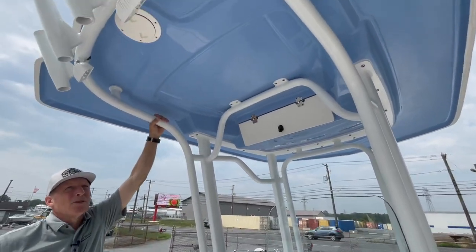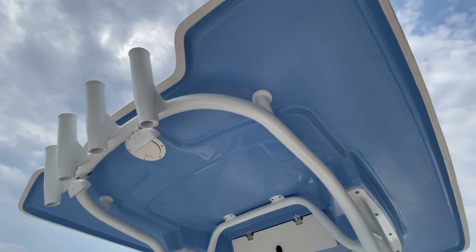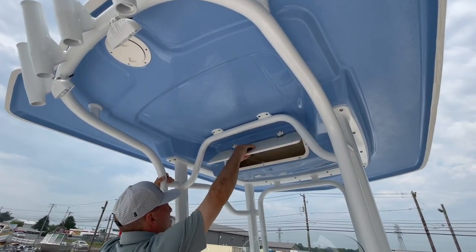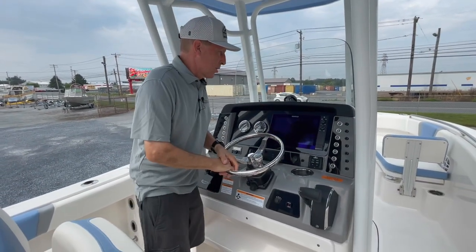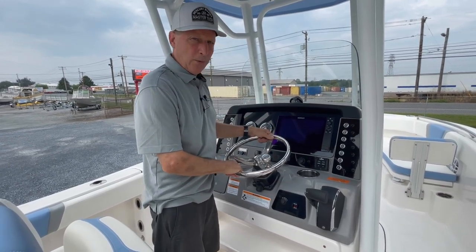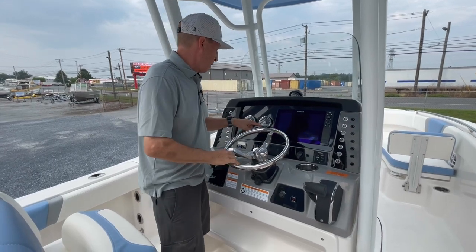We've got our hard top. You'll notice on this particular steel blue 230, we've even matched the underside of the hard top. This is a radio locker, so we can easily bring the VHF and store gear overhead. We've outfitted this model with the 12-inch SIMRAD. You've got all your GPS fish finding.